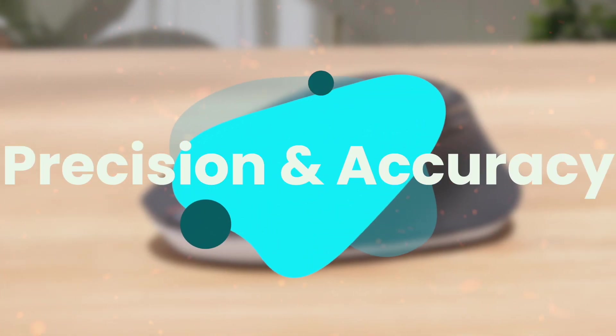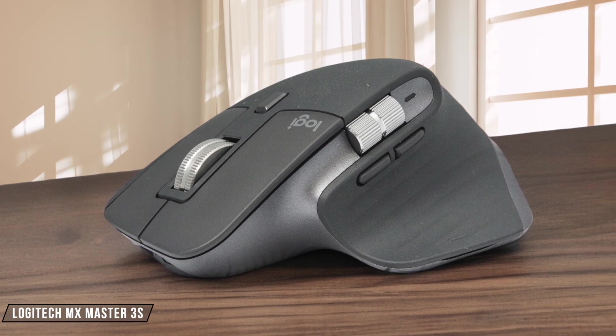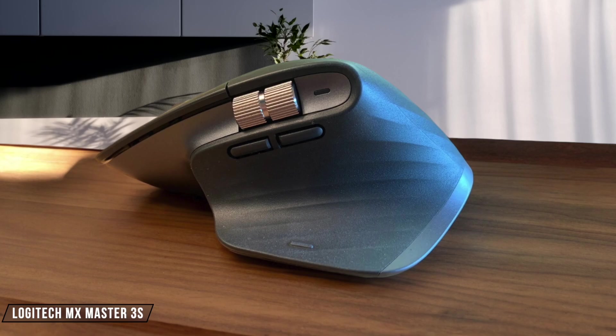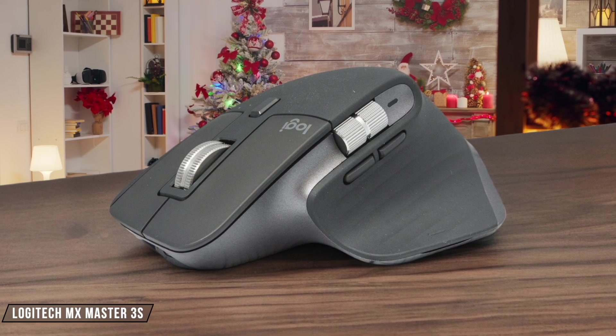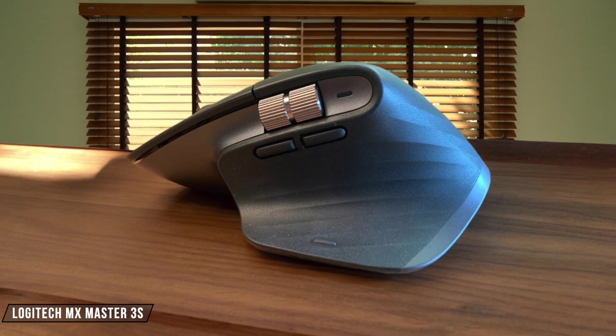Next, we are going to compare them on the precision and accuracy category, which has a multiplier of 2. The Logitech MX Master 3S is a powerhouse when it comes to precision. Its Darkfield sensor offers an adjustable DPI range from 200 to 8,000, making it incredibly versatile for video editing. However, the default DPI setting might be too low for some users, requiring a trip to the Logi Options Plus app for adjustments.